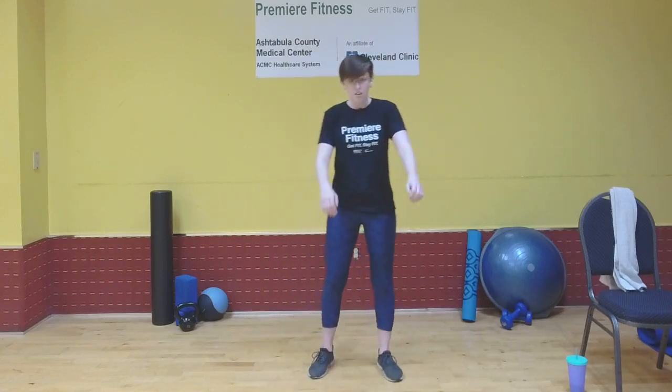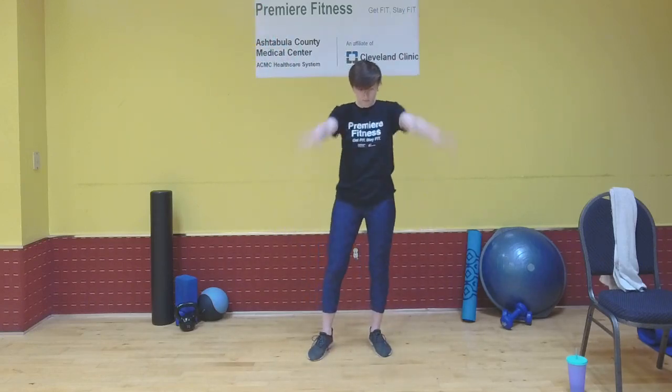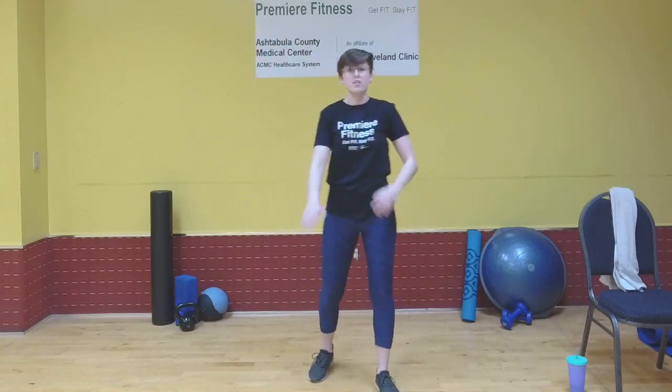Let's get into the stretches and then we'll start up our workout. So wide arm rotations — if you can't do wide arm rotations, just do whatever you can. You can start backwards or forwards, it doesn't matter. And if you find it easier or you get a better stretch, you can do one arm at a time.